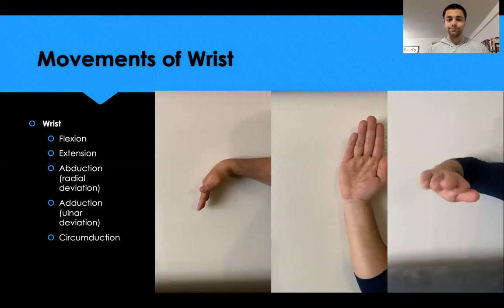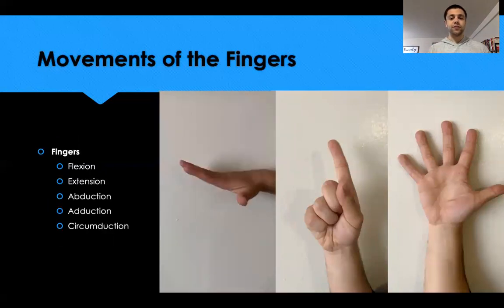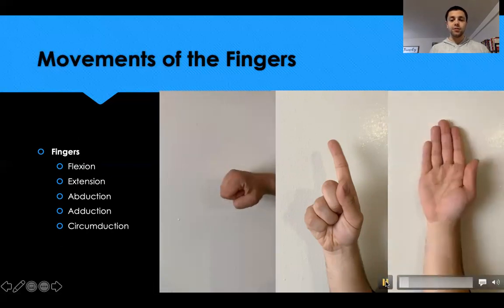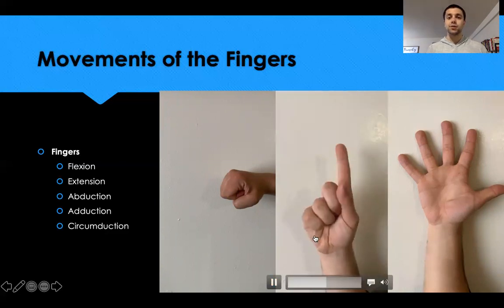Circumduction is simply moving the wrist in a circular motion. For finger movements, making a fist is finger flexion and splaying fingers out straight is finger extension. When fingers are spread apart that's finger abduction; when they come back together touching one another that's finger adduction. Moving in a circular motion is also circumduction for the fingers.